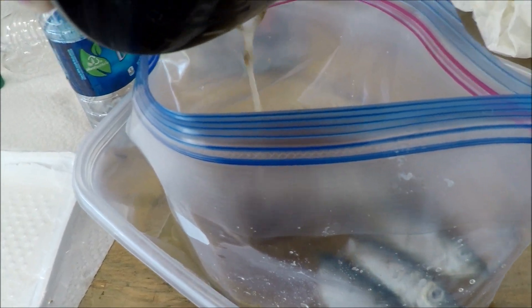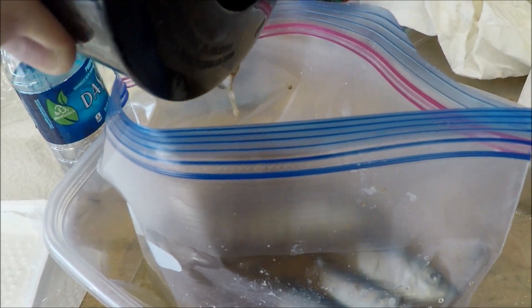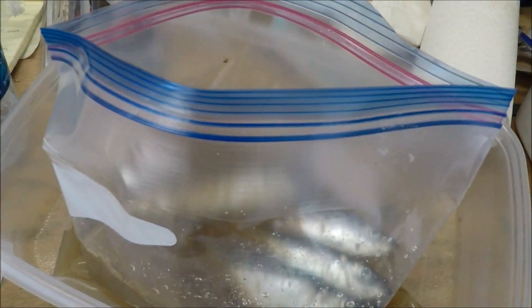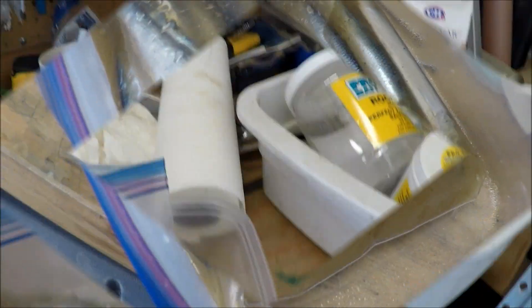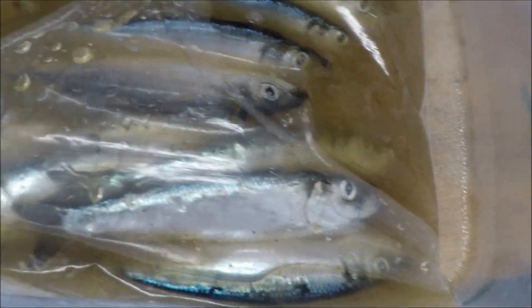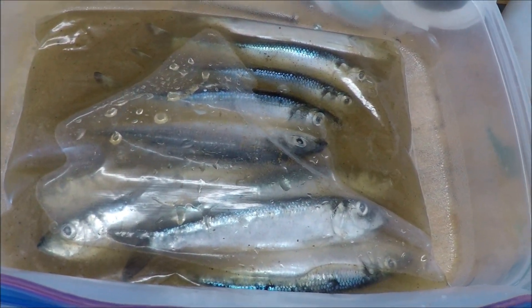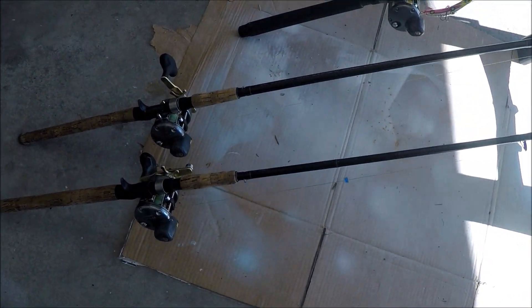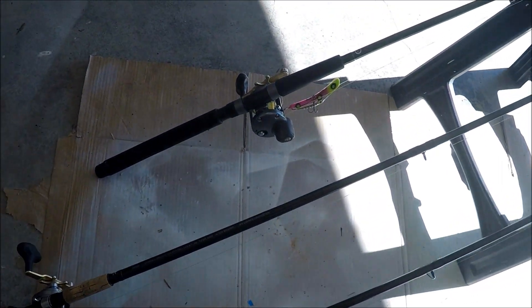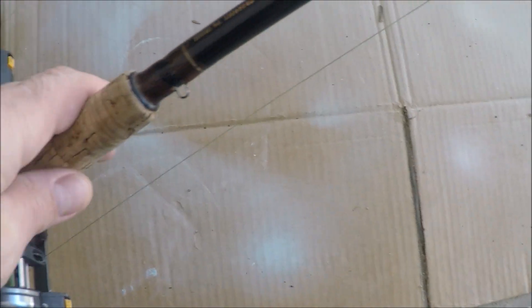Get all the air off the bottom, get all the air out and zip them up. There they are, laying flat, getting happy for tomorrow. Now I'm going to put them inside the refrigerator overnight and start fishing at 6:30 in the morning.